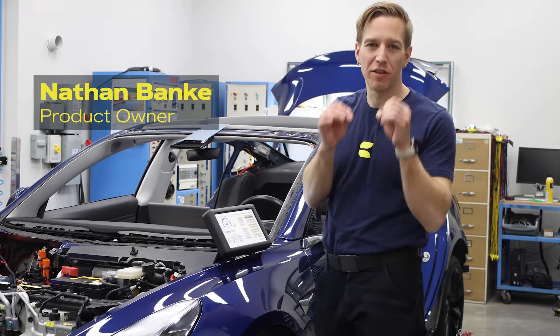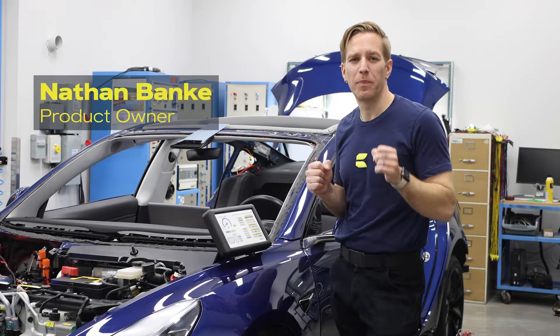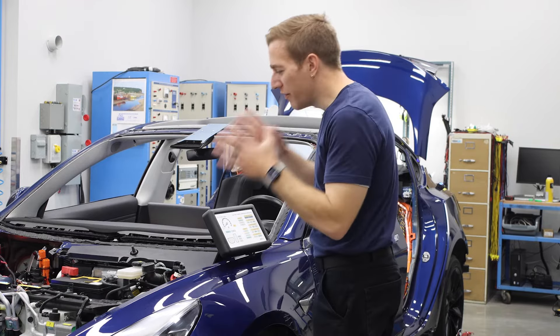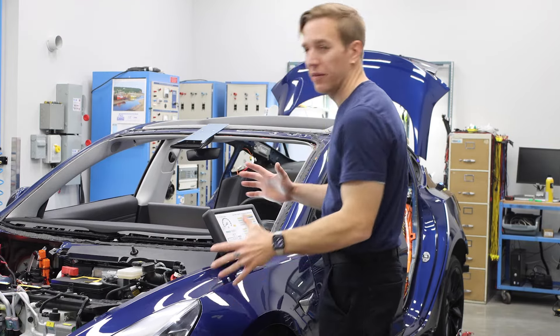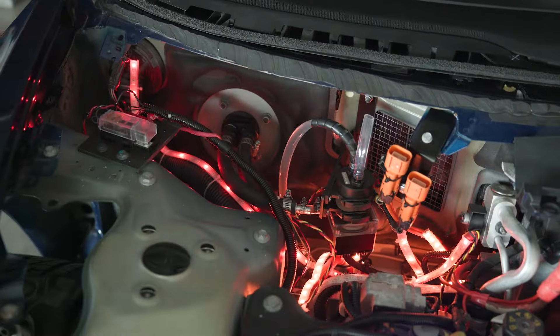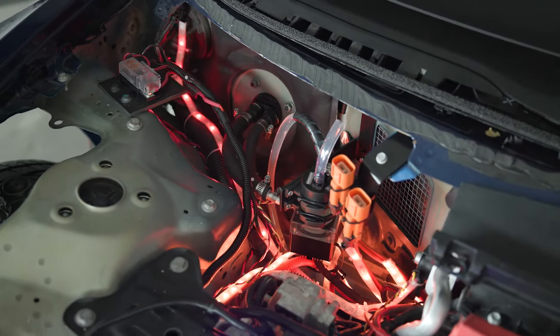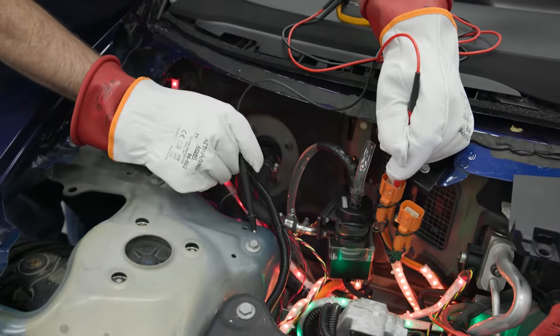Overall, this trainer provides a safe, total-approach learning experience for electrical vehicles and their related safety procedures, instruments and equipment. The goal was to tear away all the complexity of an electric vehicle and let students and teachers touch, feel and see the guts of it. Students can see and interact with every single high voltage component and establish confidence in working on electric vehicles.